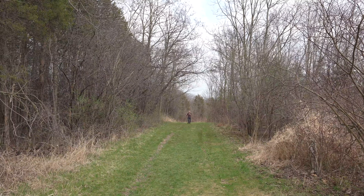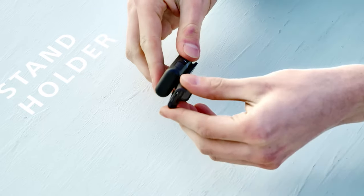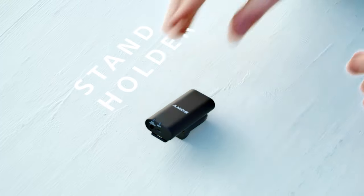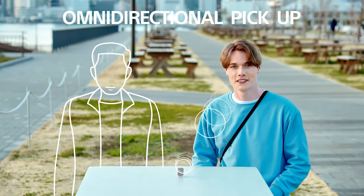It also enables you to be a lot more flexible with how you use it, including a built-in clip. If you wanted to clip it to your shirt or something, you could do that as a great hands-free option. Additionally, with the little clip that it comes with, you can actually use that as a stand if you wanted to set it up on a table to record something like a group interview.